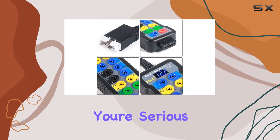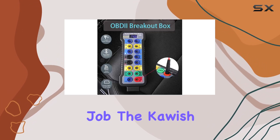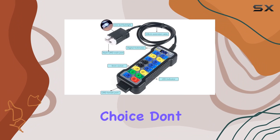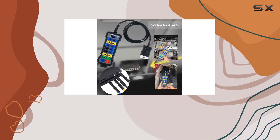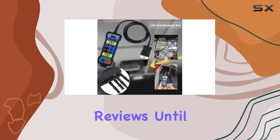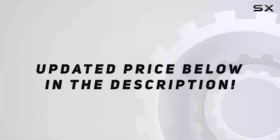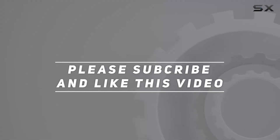In a nutshell, if you're serious about understanding your car's diagnostics and want a reliable tool for the job, the CARS OBD2 breakout box is a solid choice. Don't forget to hit that like button if you found this review helpful and subscribe for more automotive tools and tech reviews. Until next time, happy diagnosing — check out the video description for the updated price, and thank you for watching.